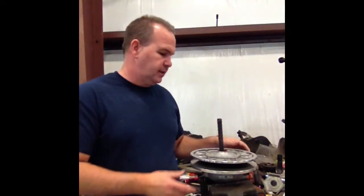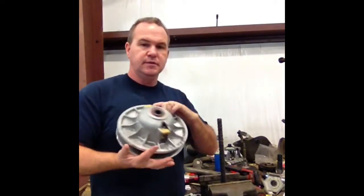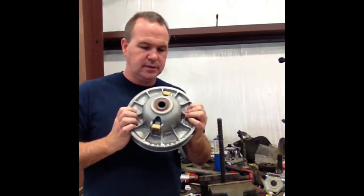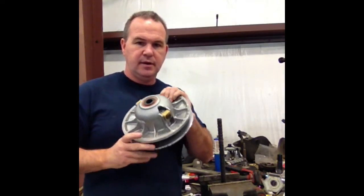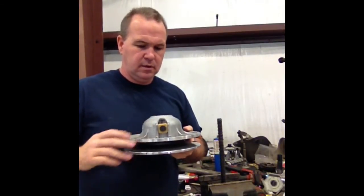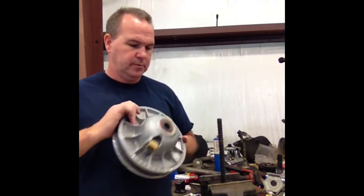Today I'm going to show you how to take the Helix out of the new 2016 XP-1000. This is the secondary out of this 2016 1000 — I believe the S model has the same secondary — easily identified by the square pucks. Depending on when you watch this video, we might be replacing these with round ones.